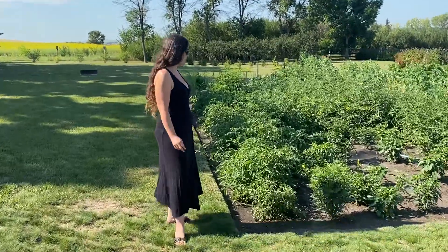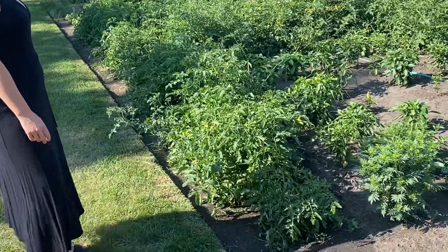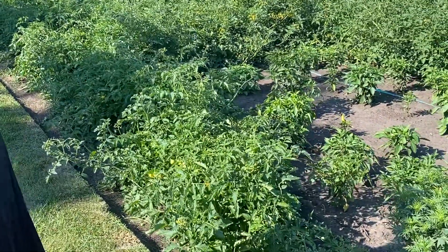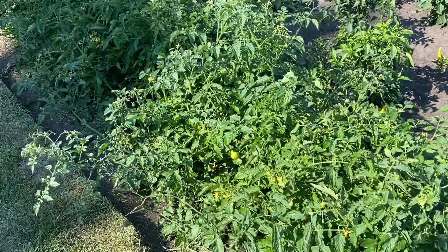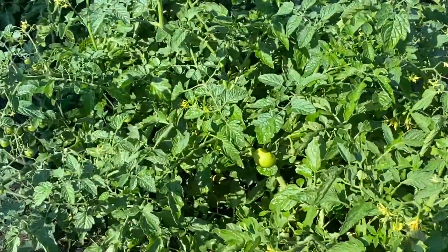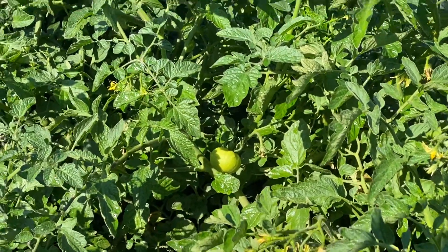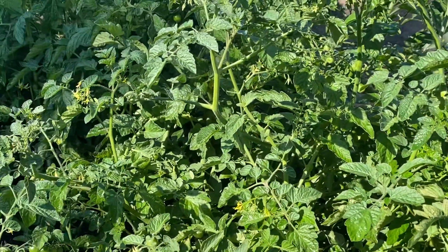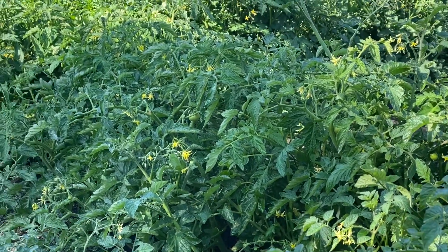We've got lots of growth here in our front row of tomatoes. As I mentioned last week, I have attempted to thin some out — it has been very much a work in progress. There's been a lot of suckers growing in there, so I've been cutting all those out as I go, but I can still see lots. We've got some nice larger tomatoes developing here at the front though, so that's really exciting.